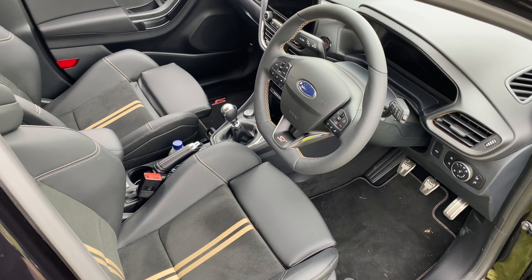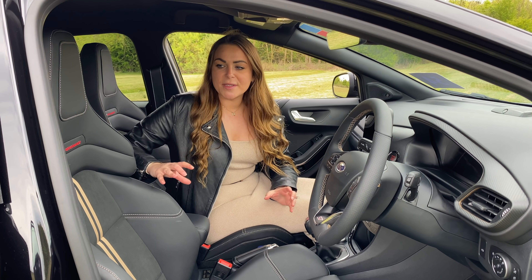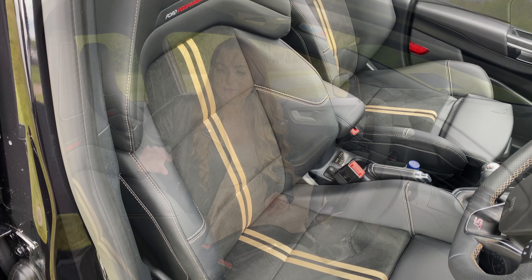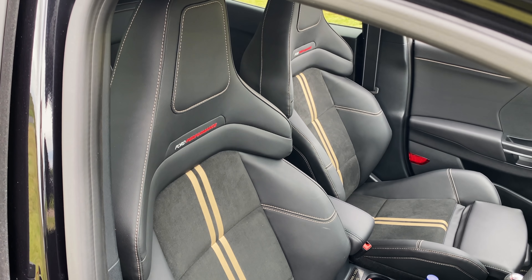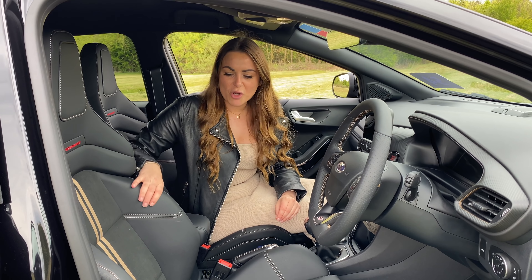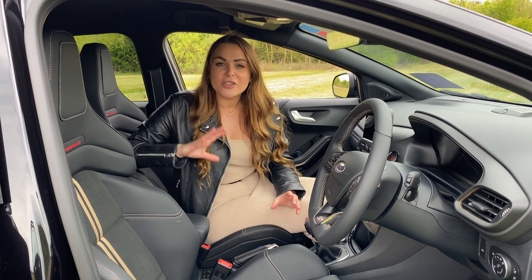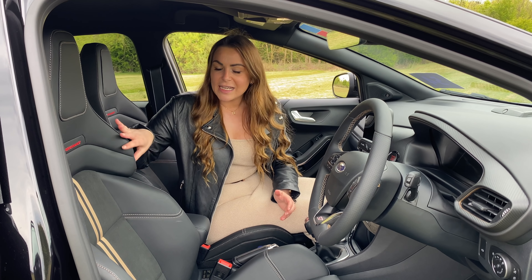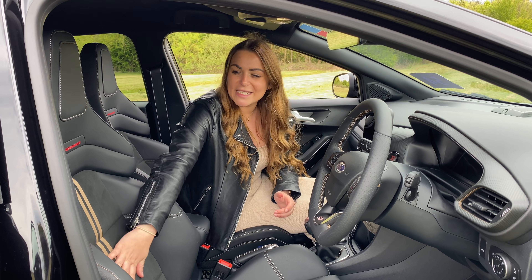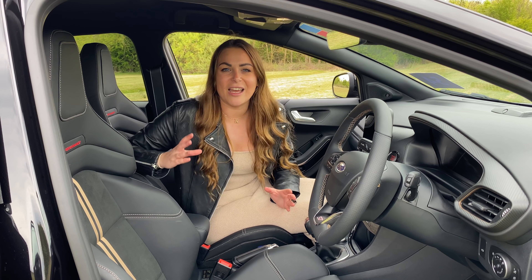Inside, there are a few things that stand out the Puma ST Gold Edition from the standard ST, including the seats. Rather than Recaros, they're actually Ford Performance seats. Before I drove this car I thought that was a real shame — I really like a Recaro — but actually these are just as good. Nice thick wing backs with loads of support, leather around the outside, with suede detailing and two gold ribbons running all the way along the bottom.